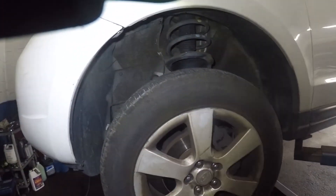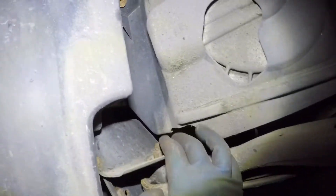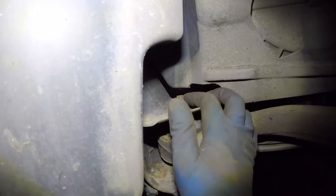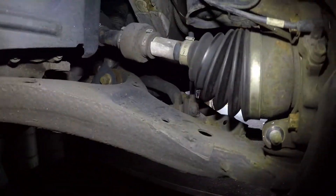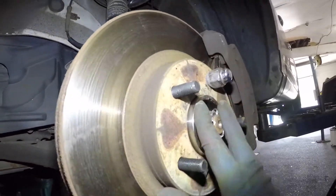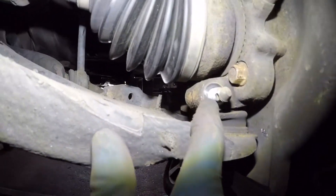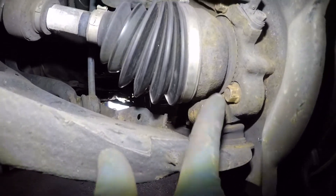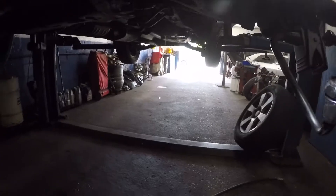All right guys, to remove this control arm we need to take off the bolt right here. You have to hold the nut on top, which is number 19, same thing in the back. Also, I was changing the bearing on this car — I do have a video on this but on the opposite side, so I didn't record that. In order for me to get the bearing out I needed to take off the nut of this ball joint, so I took off the cotter pin and the number 17 nut right here.